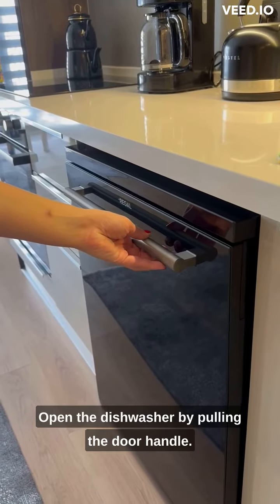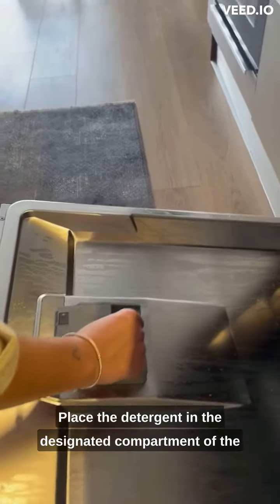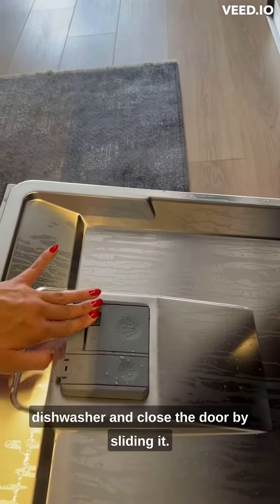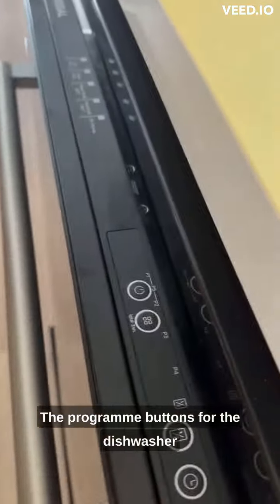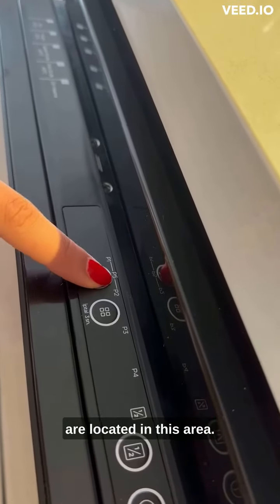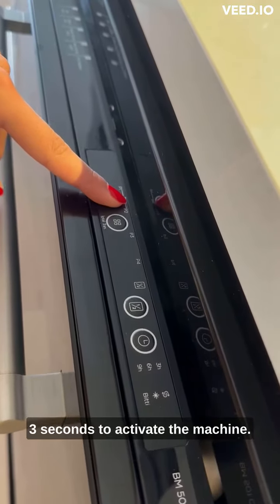Open the dishwasher by pulling the door handle. Place the detergent in the designated compartment of the dishwasher and close the door by sliding it. The program buttons for the dishwasher are located in this area. Press and hold the power button for 3 seconds to activate the machine.